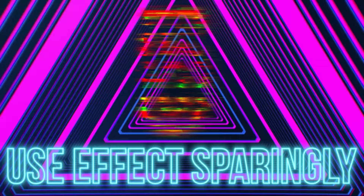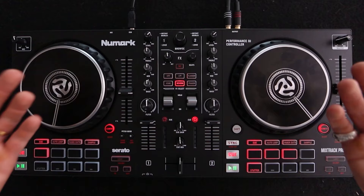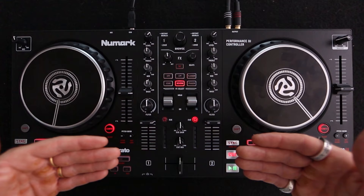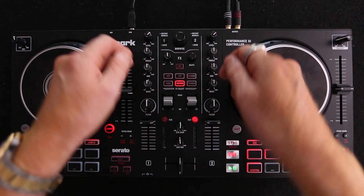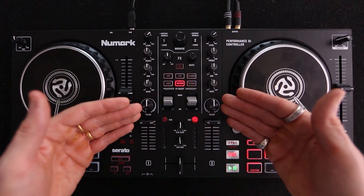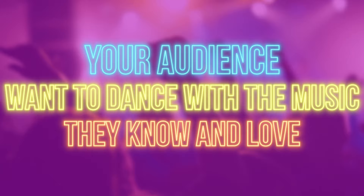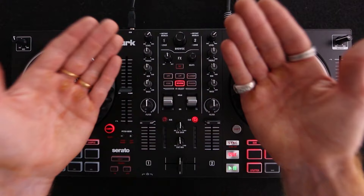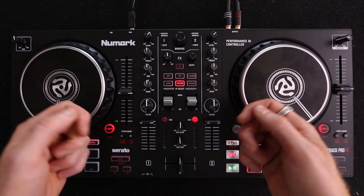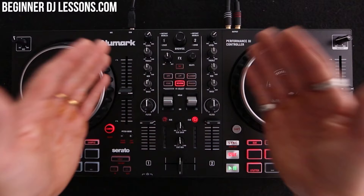Tip number five is to use effects sparingly. Something many amateur DJs do wrong is adding too many effects to songs. When they're standing behind their decks with three minutes to kill, they feel they need to be doing stuff so it looks like they're DJing. But my ethos on effects is this: if you have added so much effect to a song that your audience have become aware you're using effects, they're not going to like it. Remember, they just want to dance to the music they know and love. If you put too much effect on it to the point where they notice, they're going to get annoyed with you. So remember — they like the music, let them dance to it. Use effects sparingly.